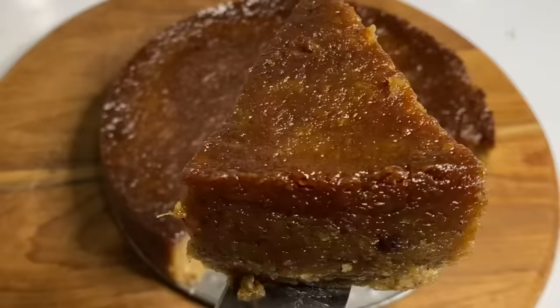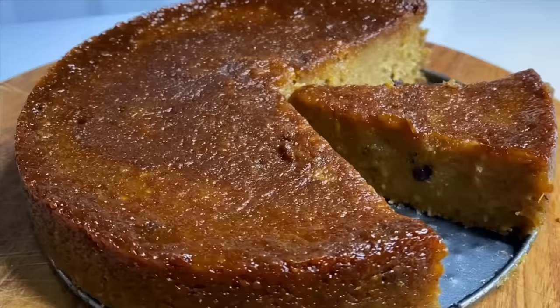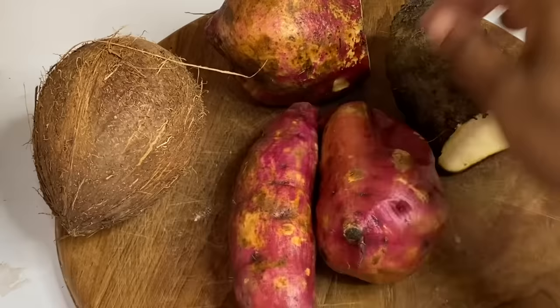Hi everyone, it's Raquel of Raquel's Caribbean Cuisine and today's requested recipe is going to be Jamaican sweet potato pudding. This is just absolutely delicious.